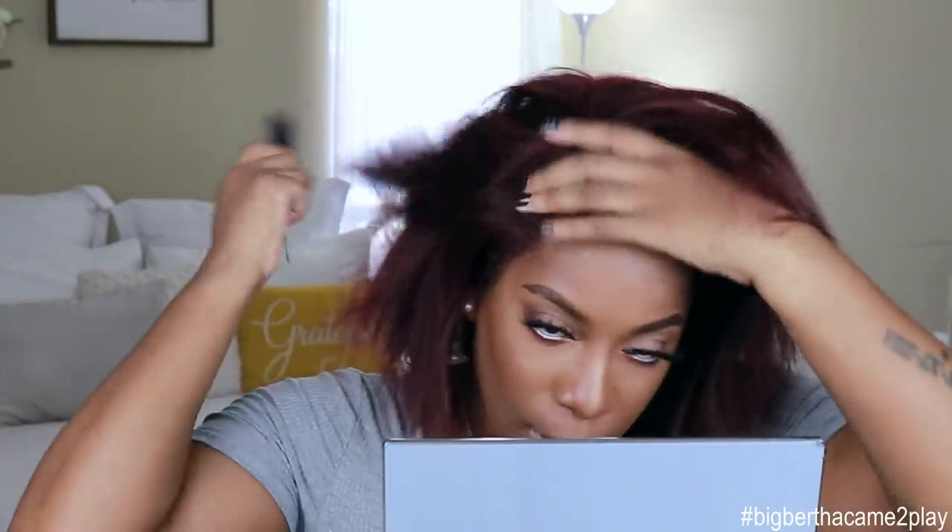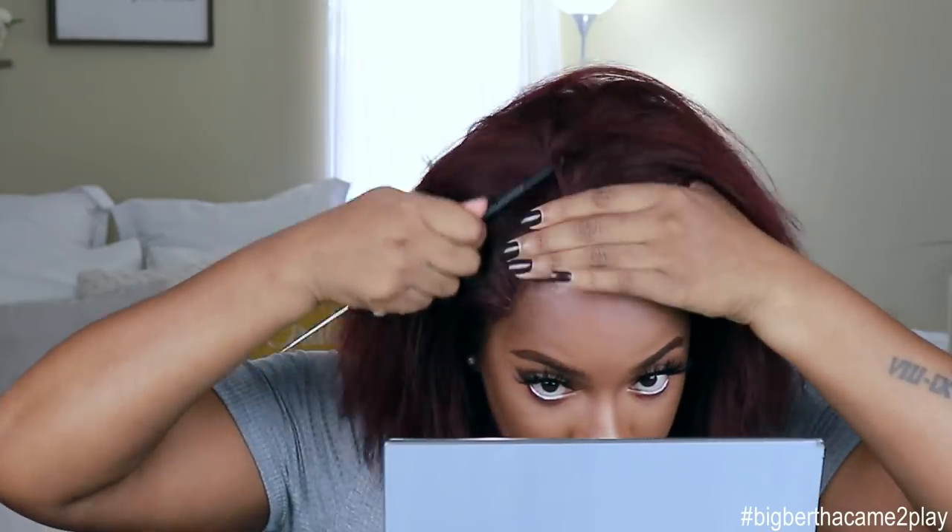Okay, so today I'm going to be putting some curls in this unit. We're going to try to do some kind of big wavy type curls. I don't have a wand curling iron, however I do have Big Bertha. She made her way back into the fray! You guys saw her in my last Victoria wig video. She just makes me laugh because she's so big, and we are going to be curling this unit up in some big old curls.